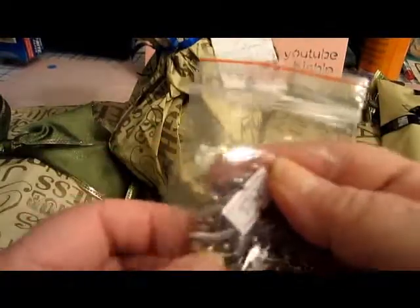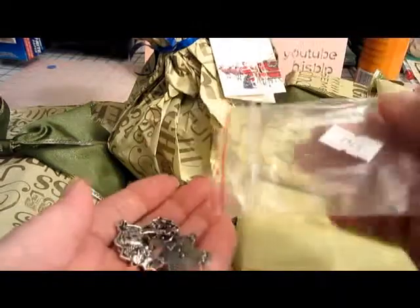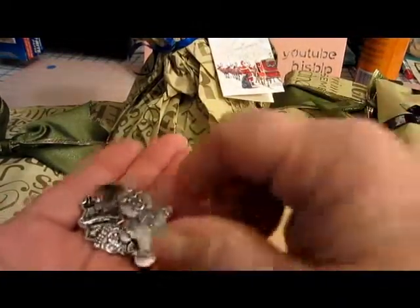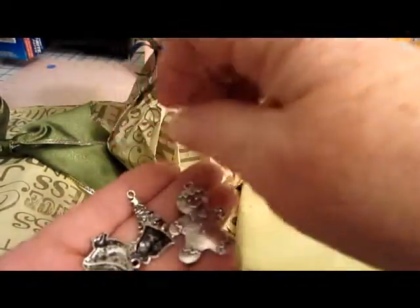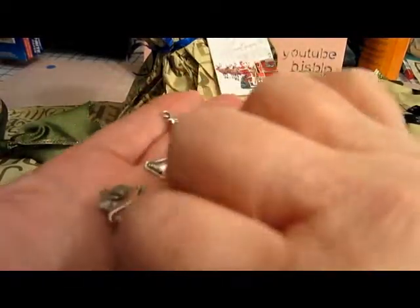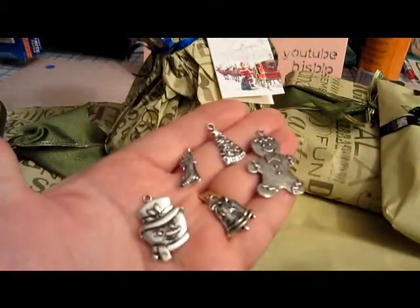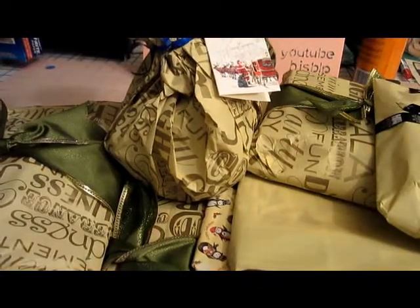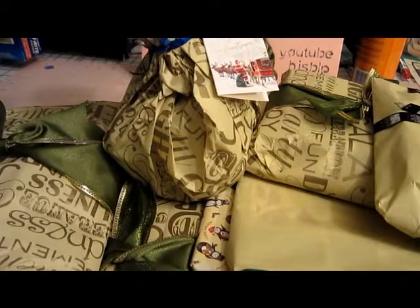Look at these little charms — a gingerbread man, a Christmas tree, a bell, a little snowman, and a stocking filled with goodies. Isn't that beautiful? Oh my, this is too great!